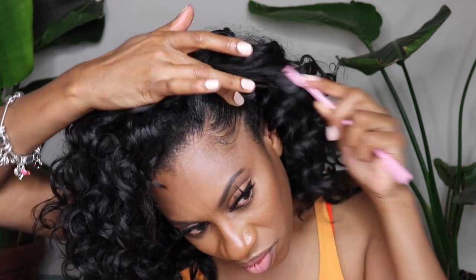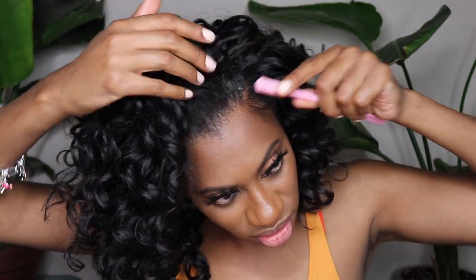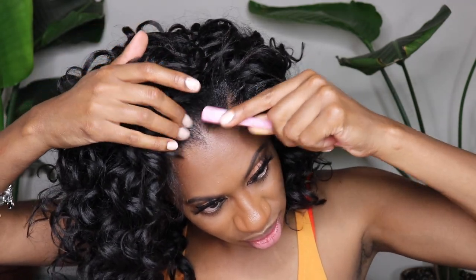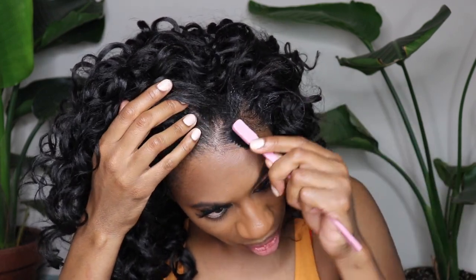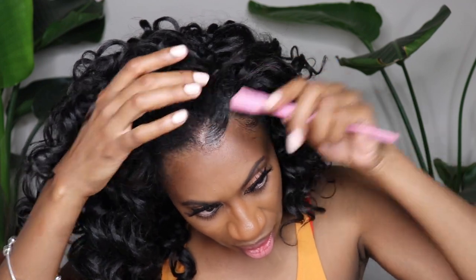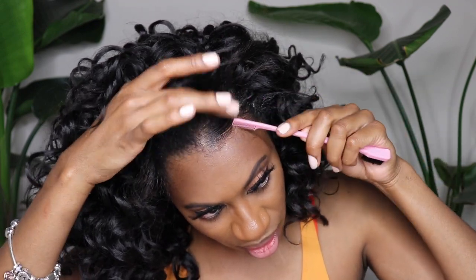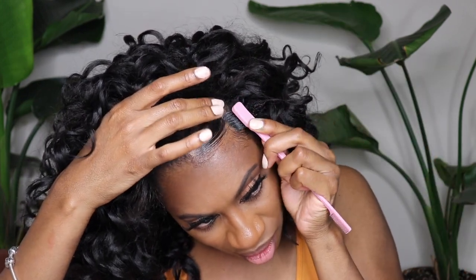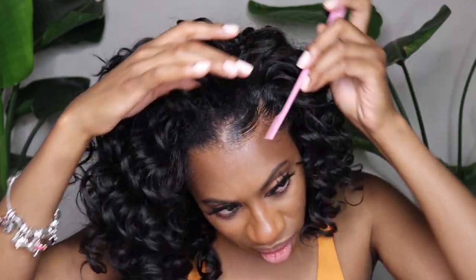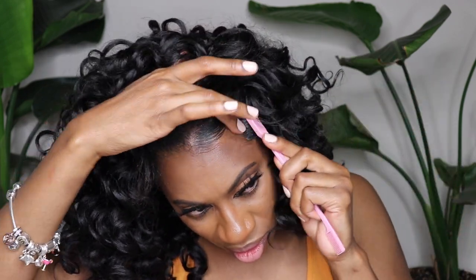If you're interested in this edge control, this is Gleamay edge control — it's my own brand and I sell it on my site at gleamay.com. I also sell the baby hair brushes as well as the baby hair scarf to lay down your edges — it's the perfect way to lay your edges so they last all day. A secret I always do is spray hair spray over top of my edge control and baby hairs. The edge control lets me position the baby hairs where I want, and then the hair spray gives me that hold. Then I put my baby hair scarf on top and my baby hairs literally last all day.